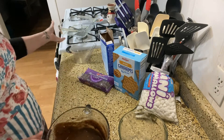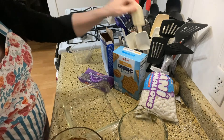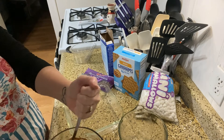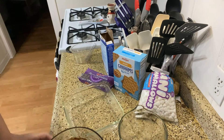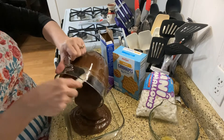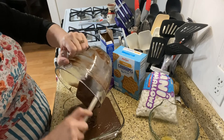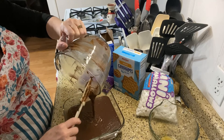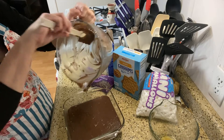All right, so we have that all mixed up. I have my 8x8 pan coated. Grab my spatula and get all the yummy goodness out of the batter bowl here. And we will just pour that in.